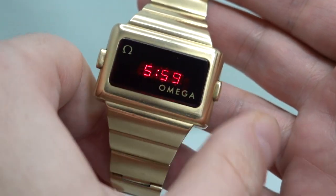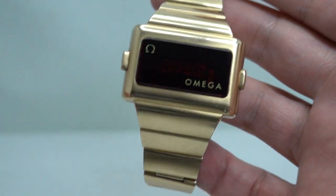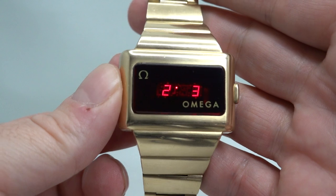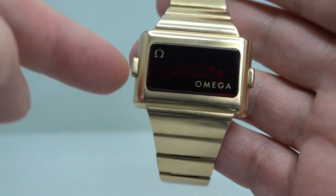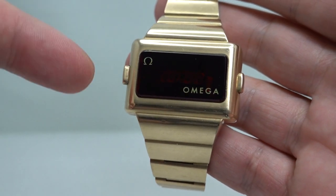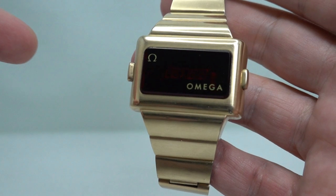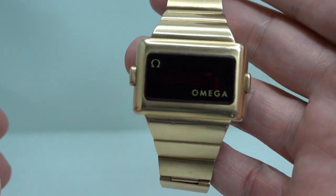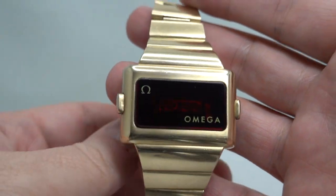To see the time you press that side — it stays on for a couple of seconds then goes off, because these are power hungry and use two batteries. This side shows the date. That's the improvement over the TC1, which just has one button for time only. So on this one you can see the date as well. All sections are lighting up properly.